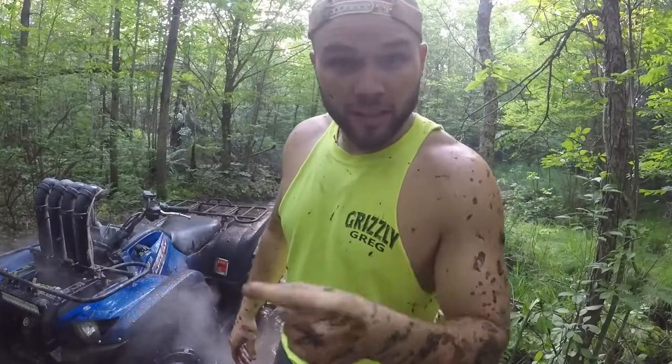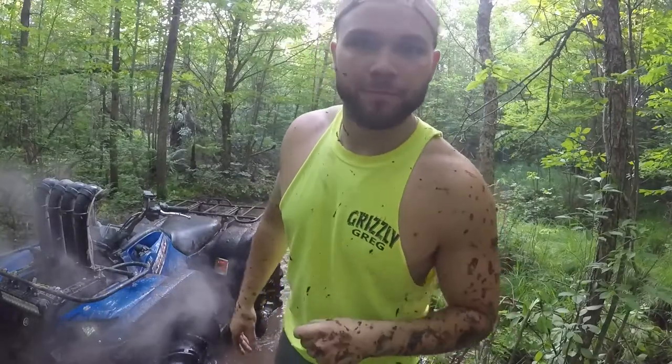Grizzly Greg. Please like, comment, and subscribe. Thanks for watching.